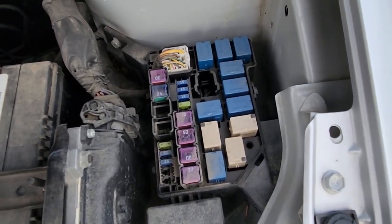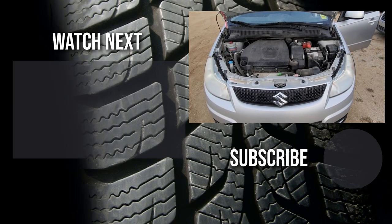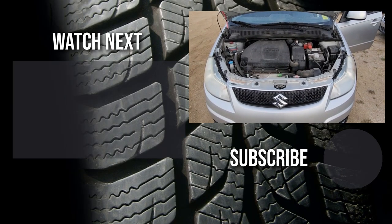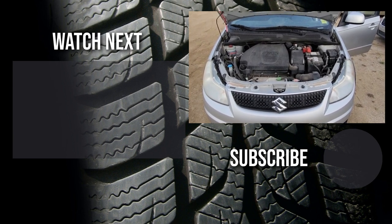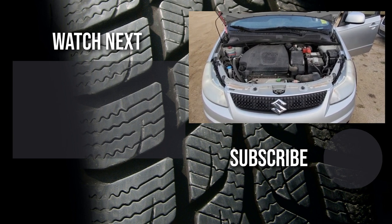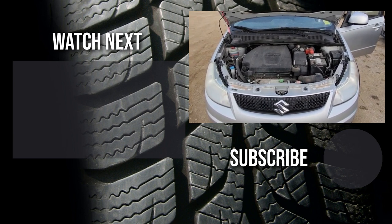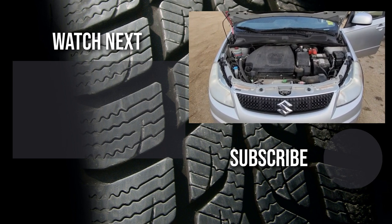Here you have access to the fuses and the relays. Thank you for watching this short video. I hope it was helpful and educational. If it was, please like it and consider subscribing to my YouTube automotive channel. On my channel there are lots of how-to videos, do-it-yourself videos, car reviews, product reviews, and other similar automotive topics.